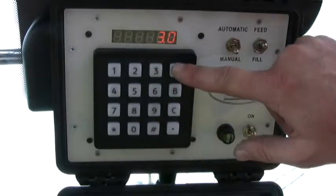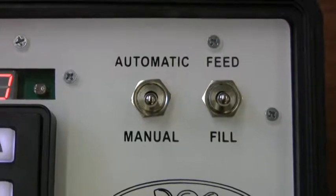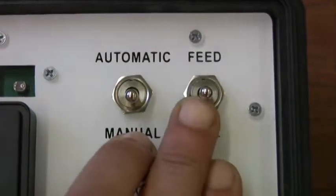Remember, when the button is on feed, you're setting the target for feed. When the button is on fill, you're setting the target for fill.